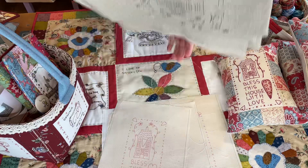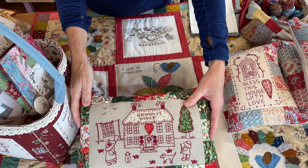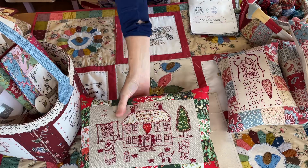So here's Granny's House. Granny at Christmas — so that's a red work one. And there's Granny in the Summer in Granny's Garden.